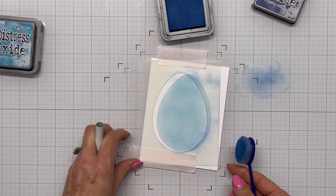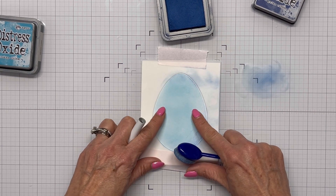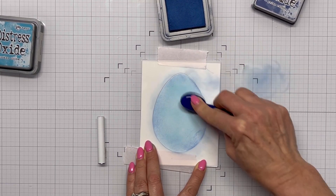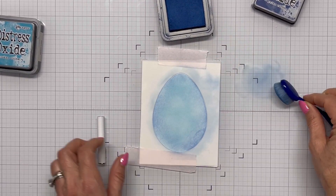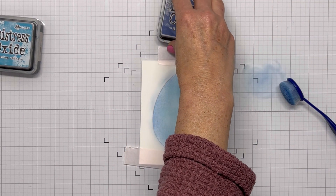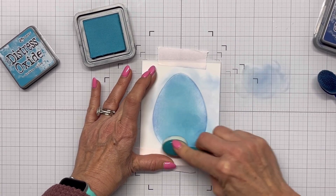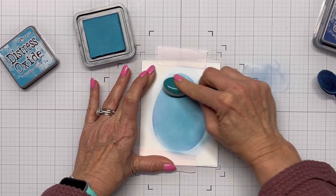You can see it moves on me again — this is where if my paper had been larger than my stencil it would have stayed in place. I have remedied this because I did order the Waffle Flower sticky mat, which will be forthcoming, and I also ordered their stencil alignment base — so that's coming and should take care of the problem going forward. Now I'm just bringing the Speckled Egg back in and blending it so it blends out nicely.